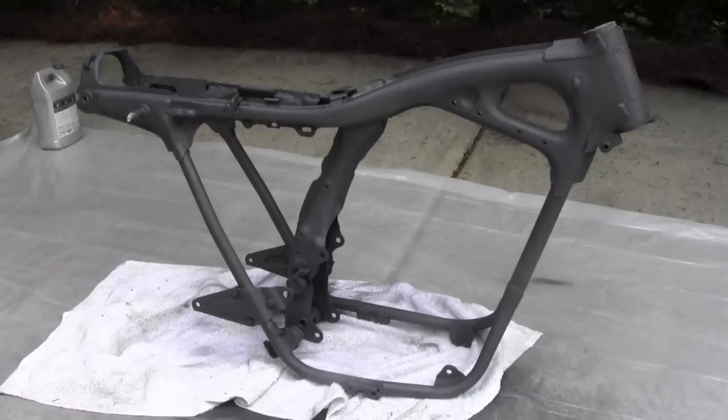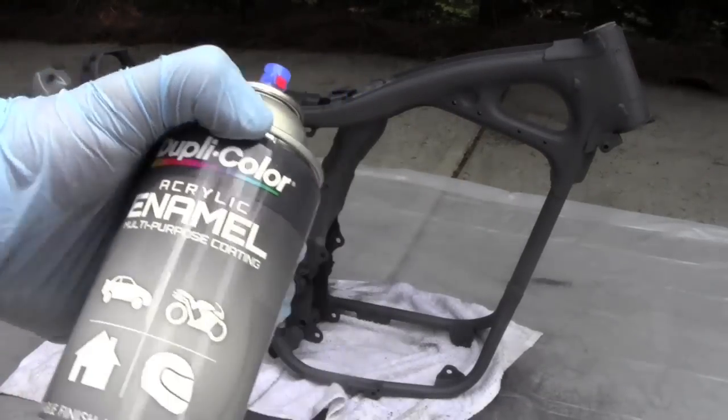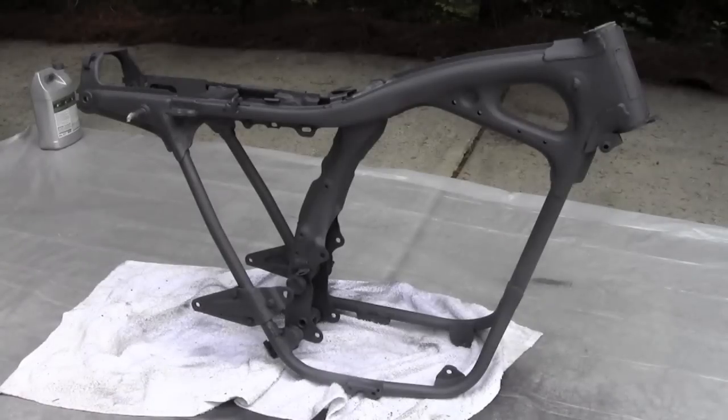Now we're ready to go to our paint — we're going to use an acrylic enamel. It stands up better to wear, so I like to use it for motorcycle frames. Just do the same steady sweeping motion and we should be good to go.